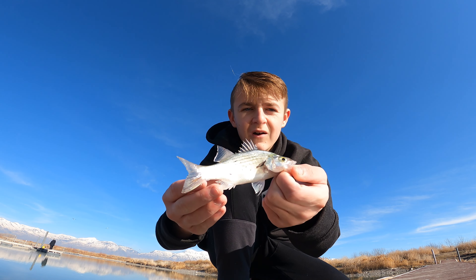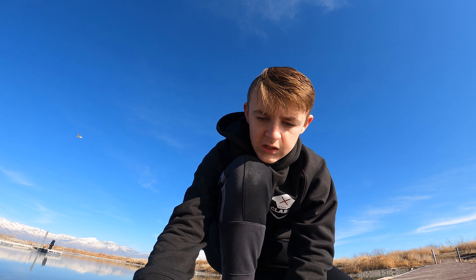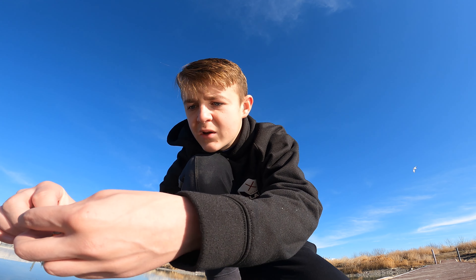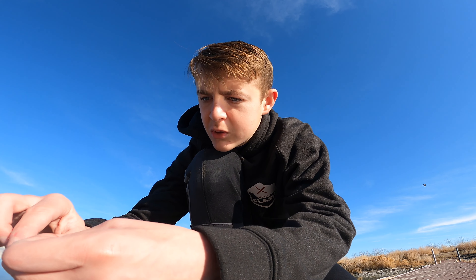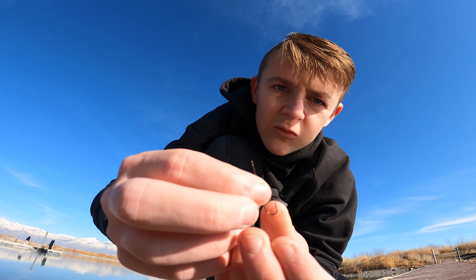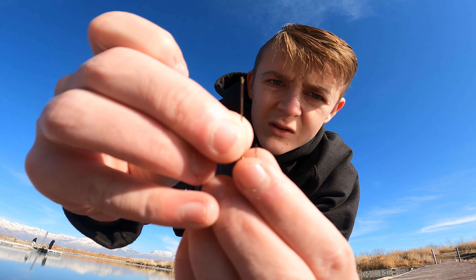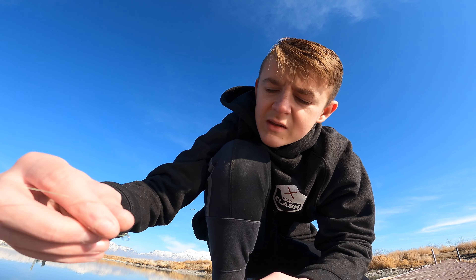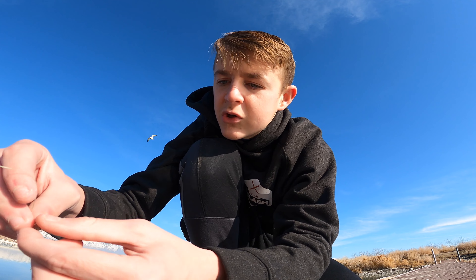Let's go, guys. We got some bait off camera - got one little whitey. We're going to take off the crankbait and put on a little bluegill hook with a bobber to try to catch some fish. This is the hook we're using right here - it's a little bluegill hook. Going to put that on the quick snap.